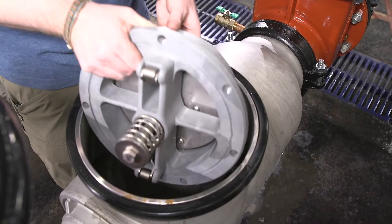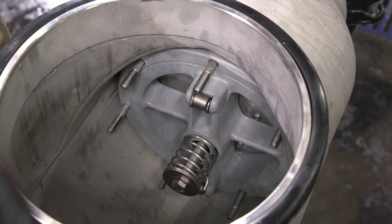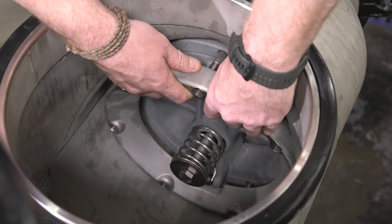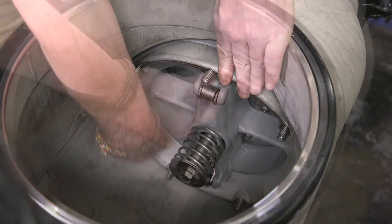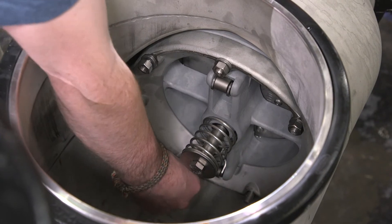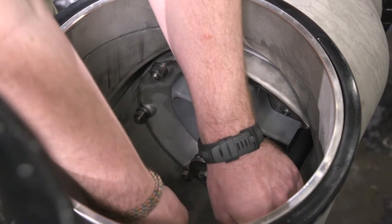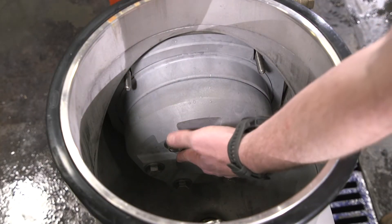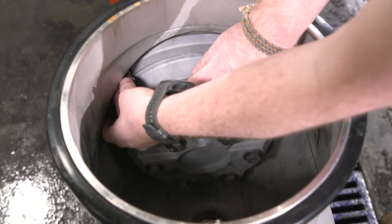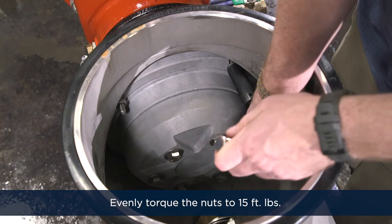Now we can reinstall the number two check valve. The number two check valve must be installed in the orientation shown here. Place the number two check valve in the body and hold it against the sealing surface while sliding the retainer over the seven studs. Continue holding the check against the sealing surface and install the washers and nuts finger tight, then evenly torque the nuts to 15 foot-pounds. Install the number one check valve, hold it against the sealing surface, install the washers and nuts finger tight, and evenly torque the nuts to 15 foot-pounds.